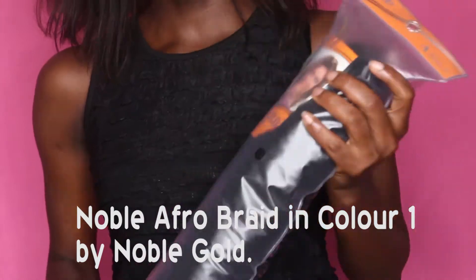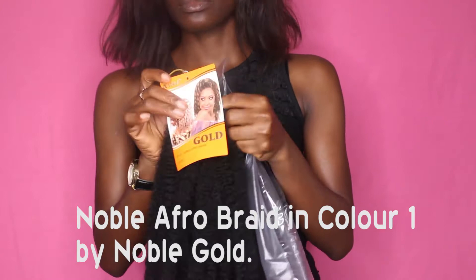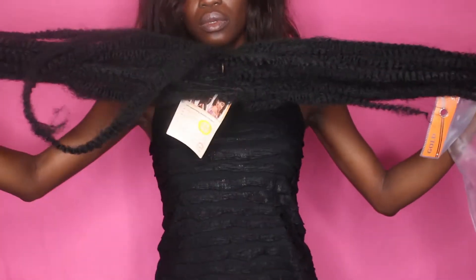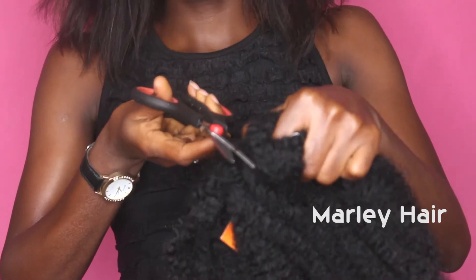So the weave I'm going to be using today is a Noble Afro braid by the Noble Gold brand. It's a weave-on that mimics the faux hair that we have — it's kinky hair. Just in case you're not in Nigeria or other parts of Africa where you can get this particular brand, you can use the Marley braid because it's basically the same thing. Here Sissi Desha is going to be showing you how to prepare the weave for installation. She's taking one strand and separating it into two, and in the process fluffing it out. Be careful when doing this so that you don't create knots and tangles, but if you do get knots you can just use your scissors to snip it off.